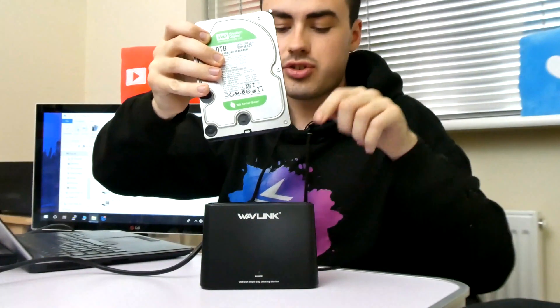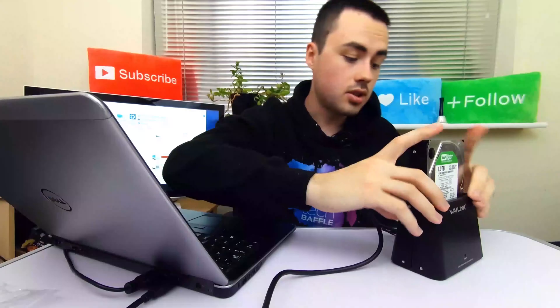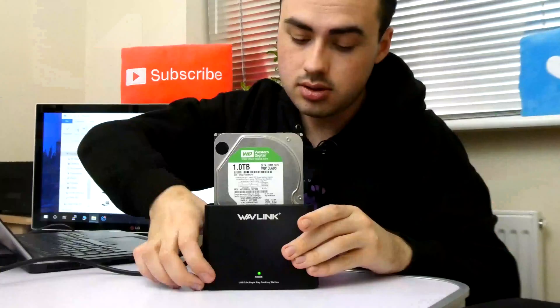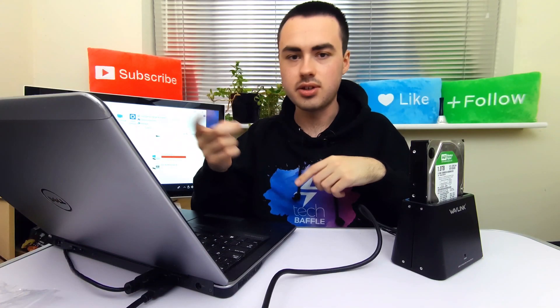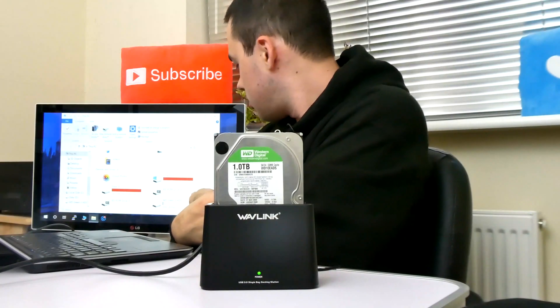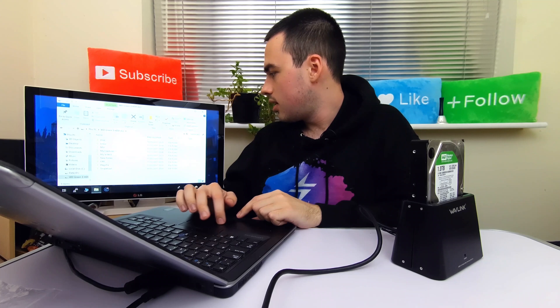Make sure it's switched off, then insert the hard drive — it should click like so. Switch on. You should be able to hear the hard drive whirring around. Windows is responding, and the hard drive has appeared — WD Green Free HDD. And there we go.